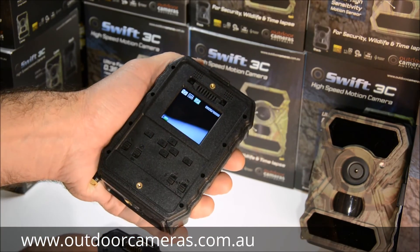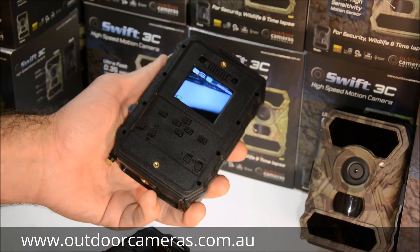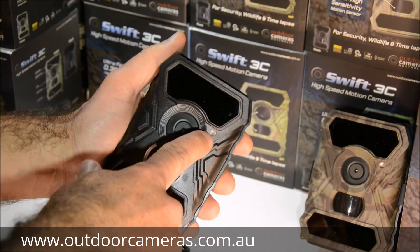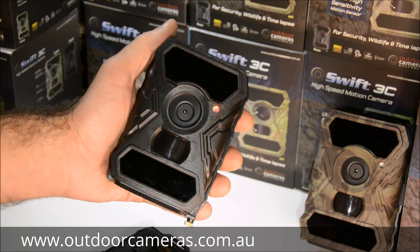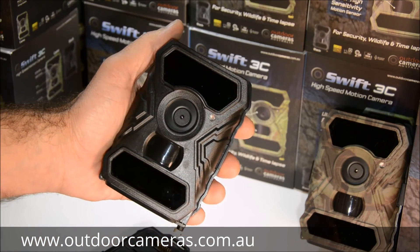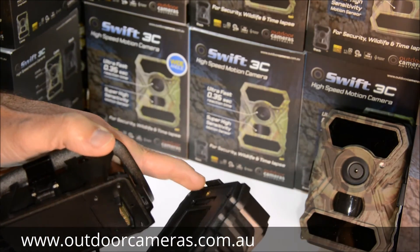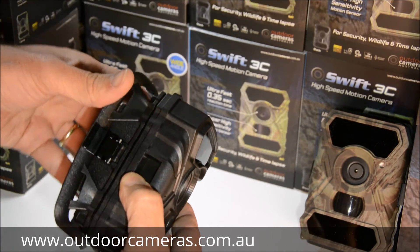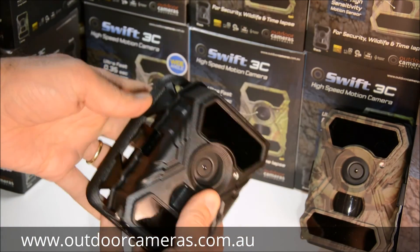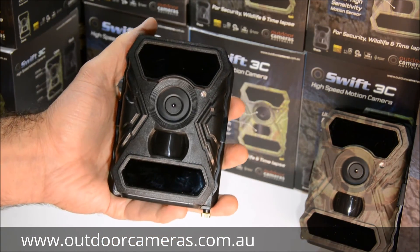That covers all the settings. When you're ready to deploy the camera, turn it on and look at the front — you'll see a red light flashing, which tells you everything is okay and it's about to start. When that red light stops, it's taking photos. Put the back cover on by slotting it in and closing it up, then do your latches on the side. The camera comes with a strap through the back so you can strap it onto a post or tree wherever you want to place it.